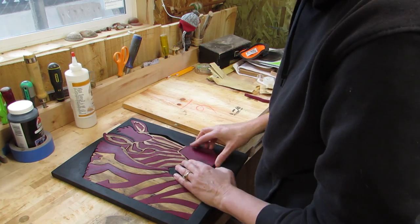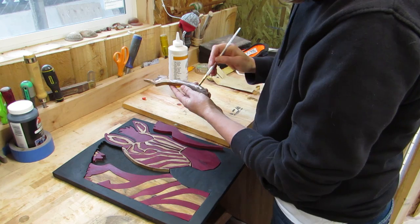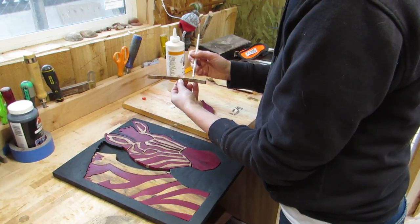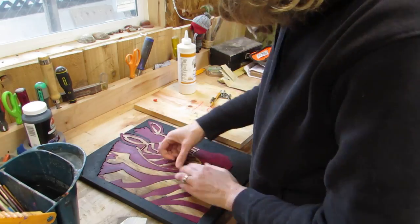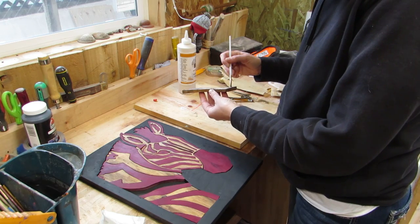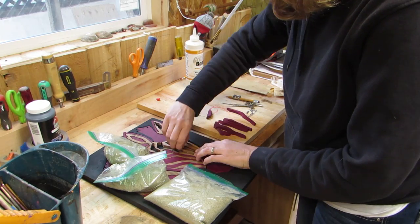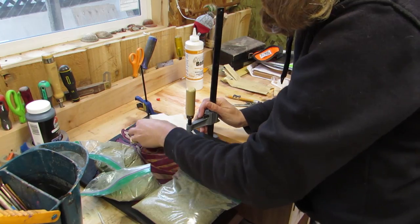The final step was gluing all of the white or non-purple pieces to the backer. I had to be careful not to let any glue seep out and accidentally glue a purple piece to it. I could have removed the purple pieces while the white was drying, but I wanted to make sure everything was fitting properly together. The sandbags worked great again here, and I had to get a little creative with the clamps.